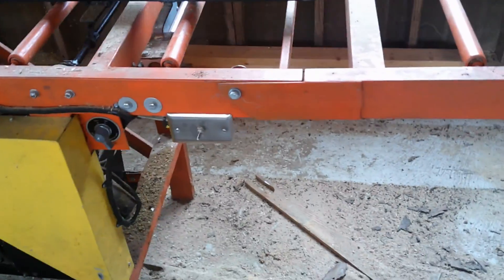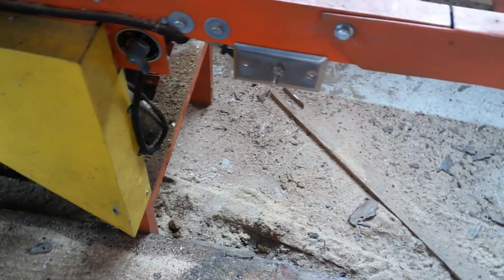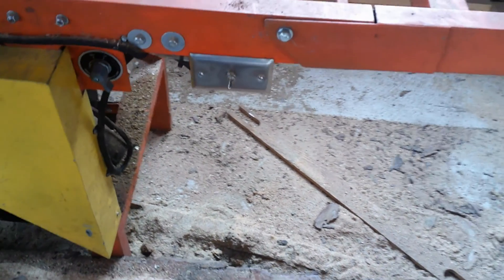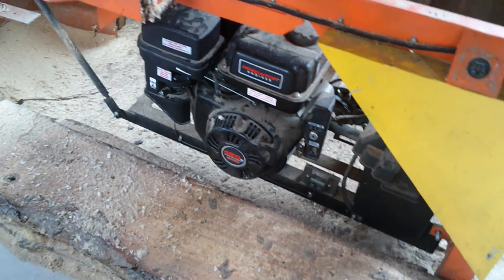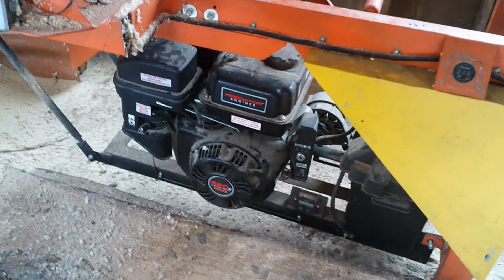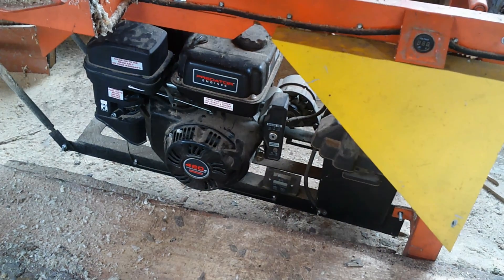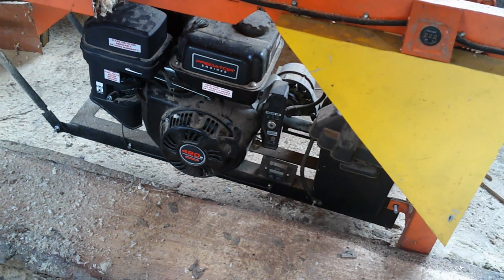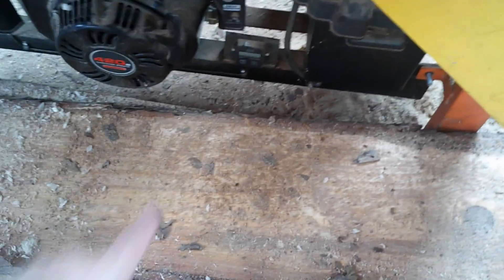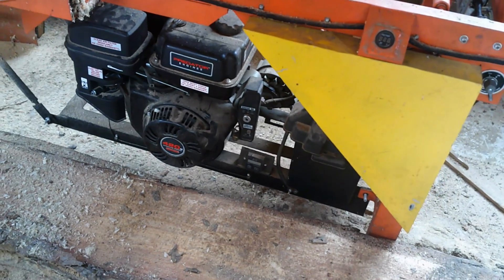The switches I have are just average everyday toggle switches. This switch right here actually controls the width of the cut. In addition to that, I have a power supply right here for the entire mill. The engine is just a Predator 420cc engine I got at Harbor Freight. This engine works extremely well — it's an electric start. In addition to that, in the event that the battery is dead, I can also pull-start it. On this engine, I also have a run-hours meter and an RPM meter.